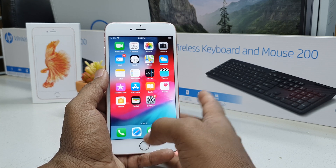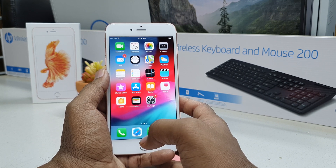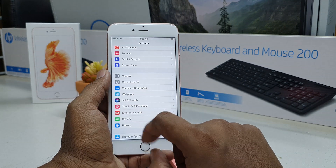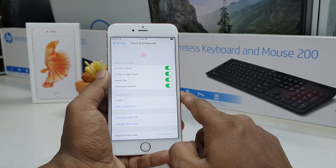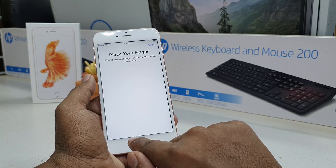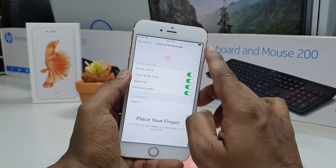In some cases you may want to add another finger or remove a previous finger and add a new one. For that, go to Settings and click Touch ID and Password. You'll need to unlock your device to confirm you're the owner, and then you'll get the option to add a fingerprint.